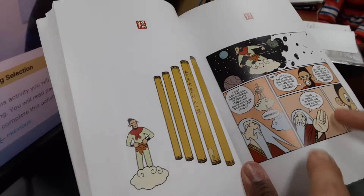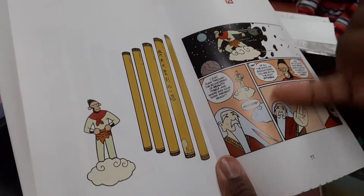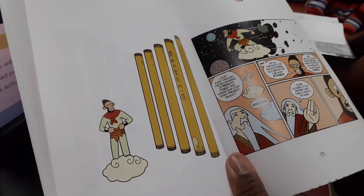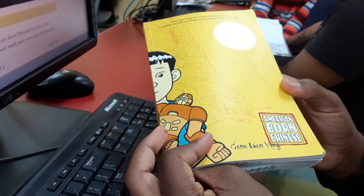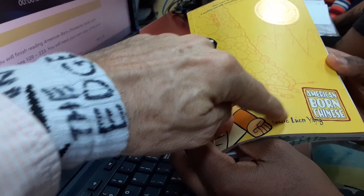And so there's some little pee right at the bottom of his hand, and therefore no one can escape his grasp. Oh, that is funny. And this book is called American Born Chinese by Gene Luen Yang.